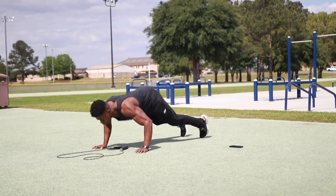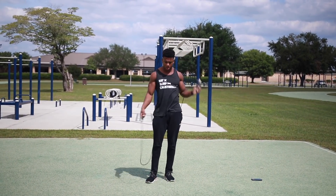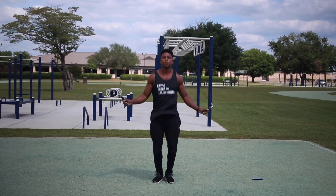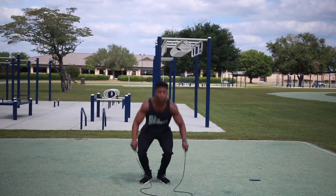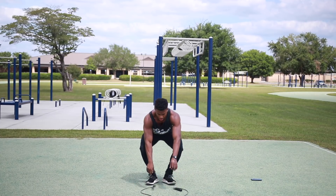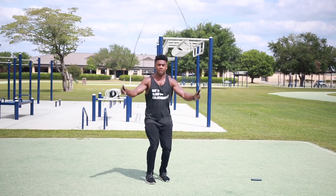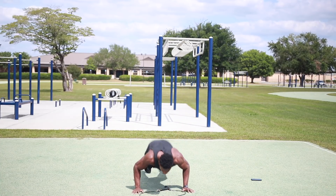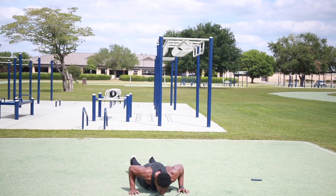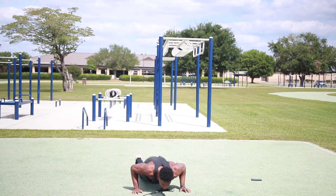Come on! Three, four, five — let's go, let's go, let's go! Halfway there. Six, seven, eight. Yeah — almost done. Nine. Last one! And we're done!